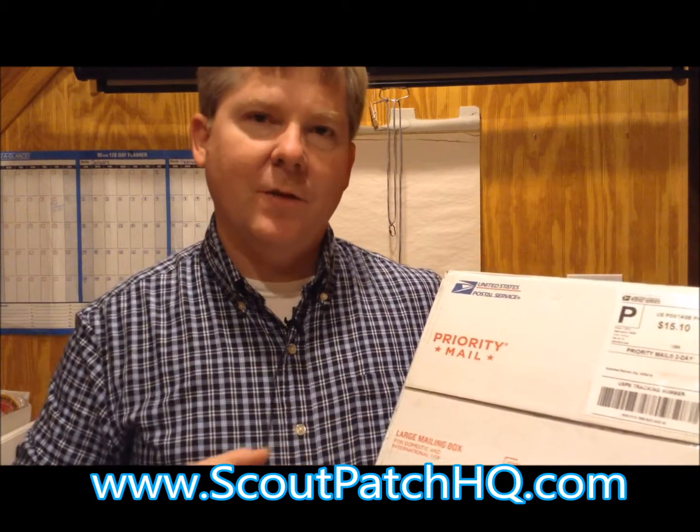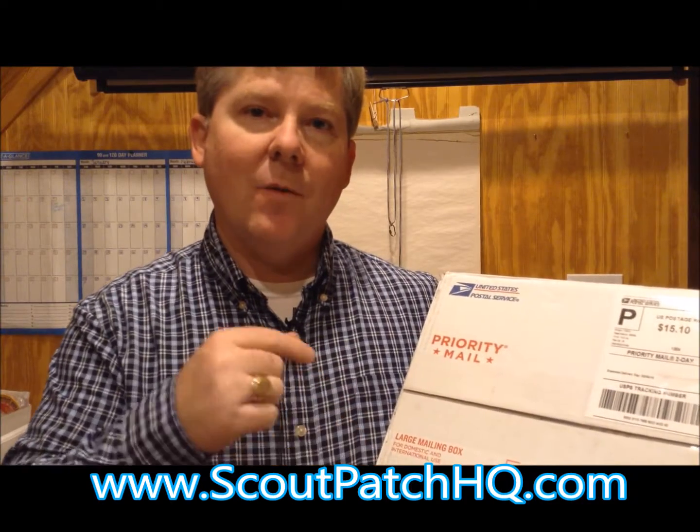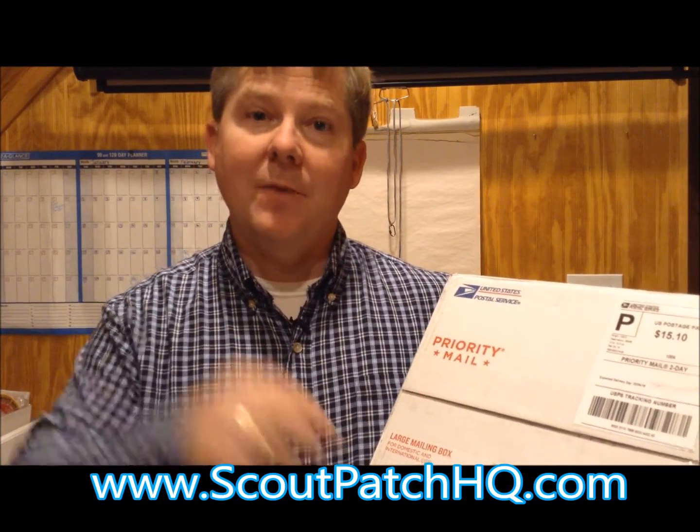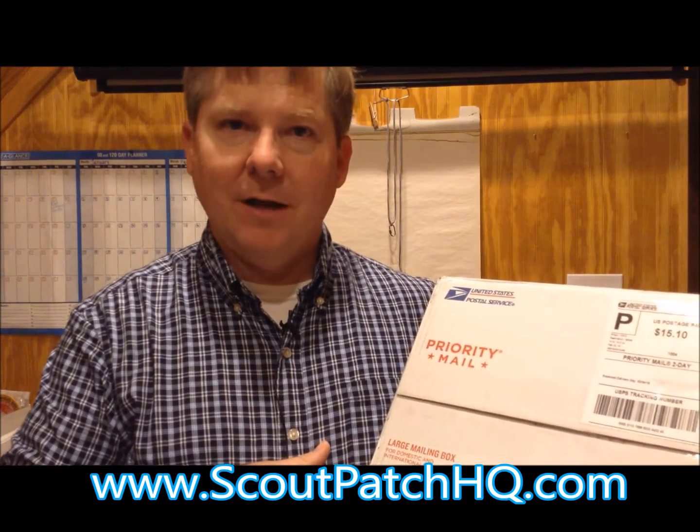So that comes down to $3 a piece. Hopefully a lot of these patches will fit in there. I'm also going to create a folder just for the jamboree shoulder patches. But again, if you go to my website scoutpatchhq.com, that'll drop you right into my Facebook business page, Scouting Hot Finds Newsletter, and from there you can find all these patches for sale.